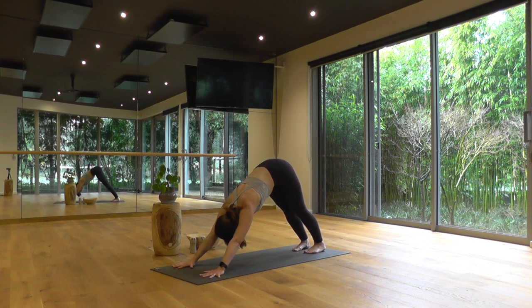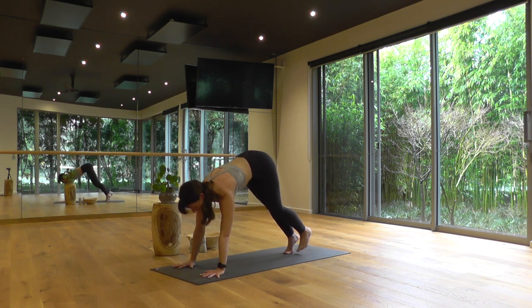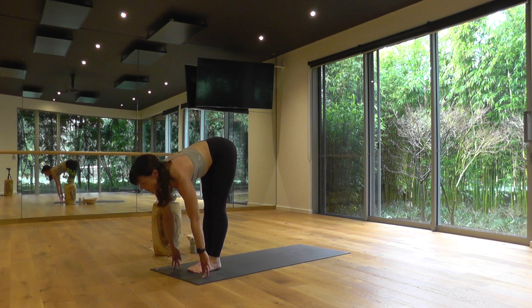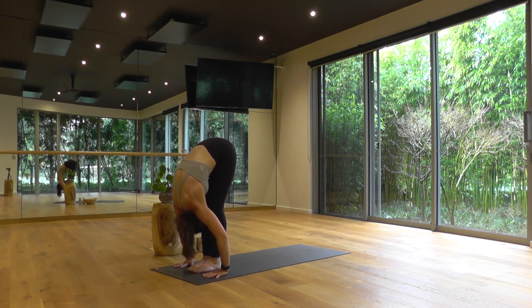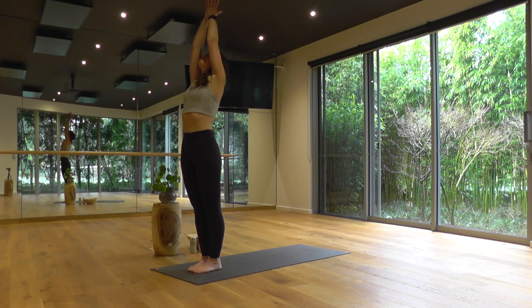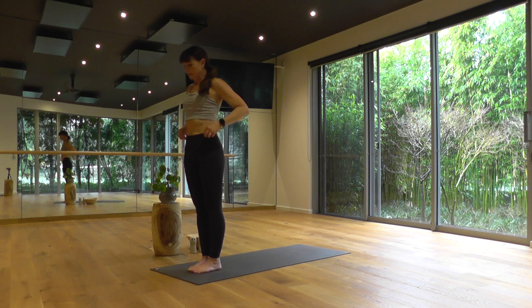Breathe in deeply, and an open-mouth exhale if it feels good — let a sigh out. Taking three to five more steady breaths, regulating your breathing and finding your rhythm. Take a deep breath in, looking forward; end of your exhale, travel to the top edge of your mat, big toes to touch. Inhale, halfway lift; exhale and forward fold. Rise to stand, reach your arms overhead. Breathing out, rest your hands on your hips. Second side now.